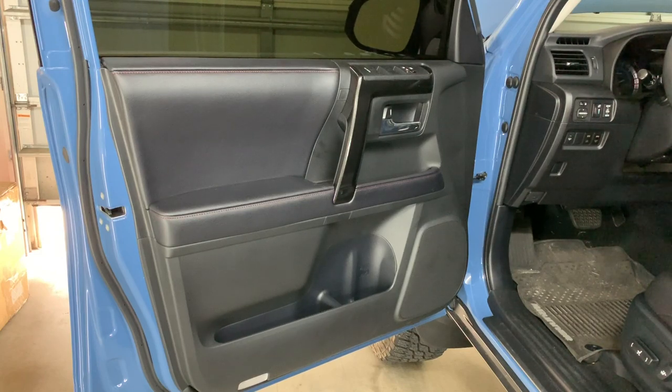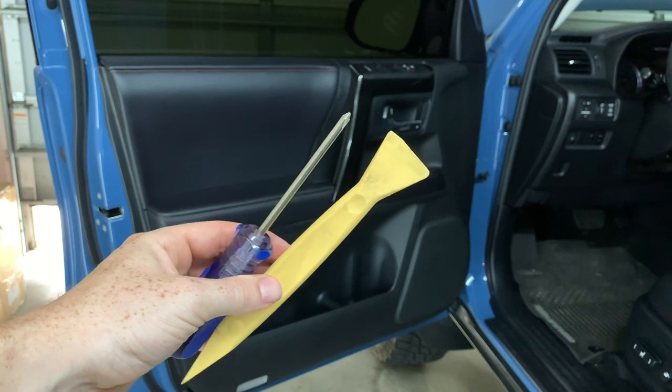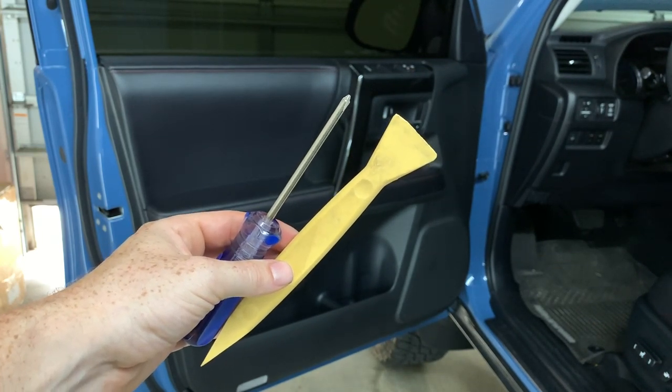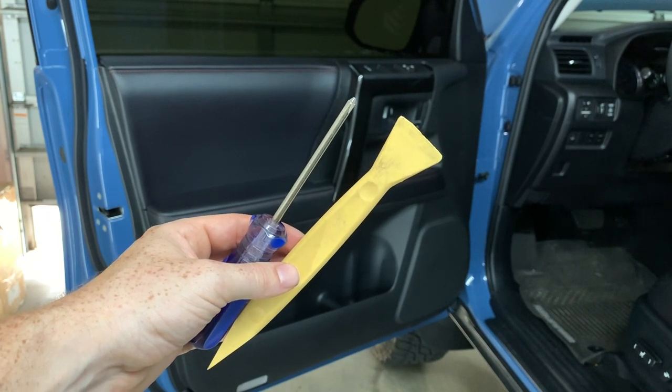Here's the front door removal on the 5th Gen 4Runner. The only tools you're going to need are a panel removal tool and a Phillips screwdriver. If you don't have a panel removal tool, a flathead screwdriver will work just as well, but you may scratch your plastic.